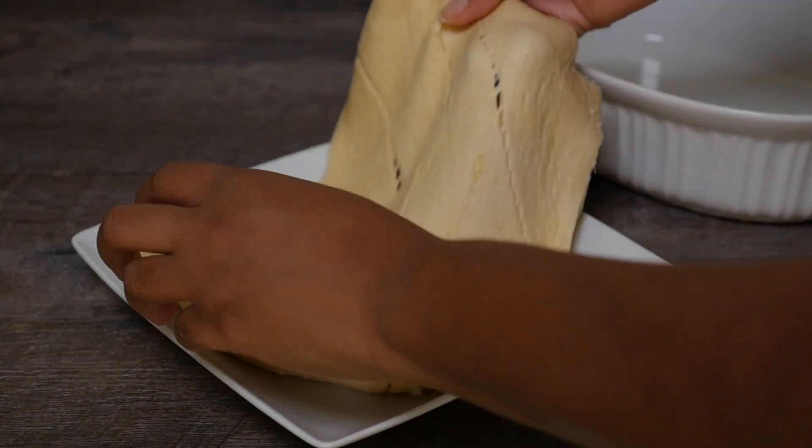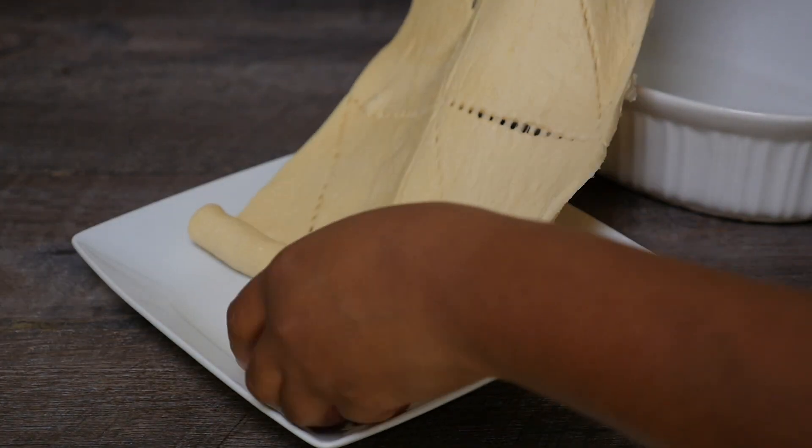Welcome back PlurVegans. Today we're going to be cooking up some peach dumplings.